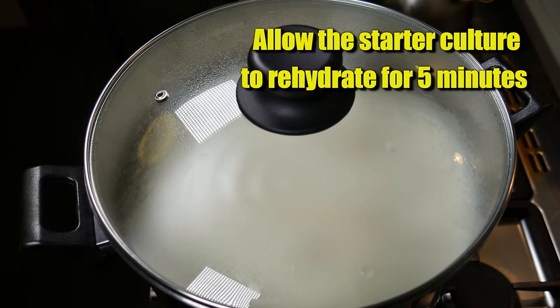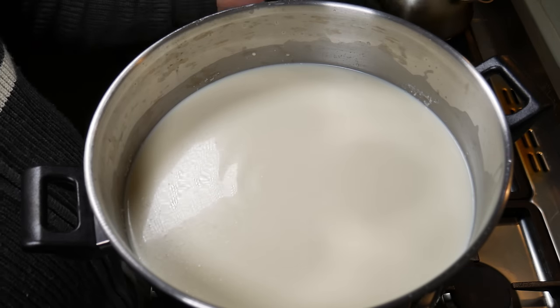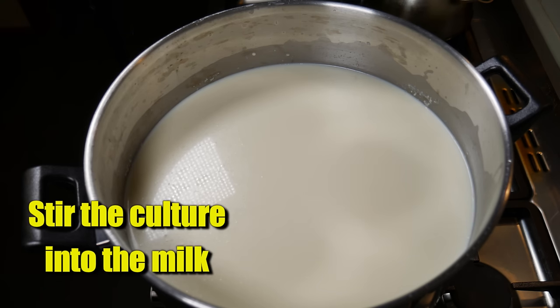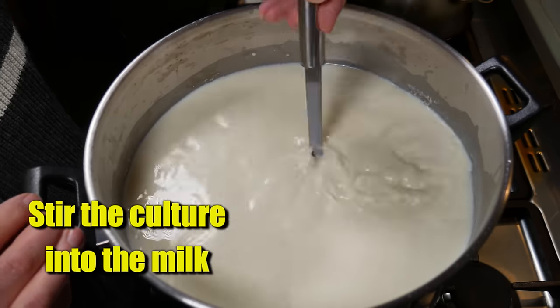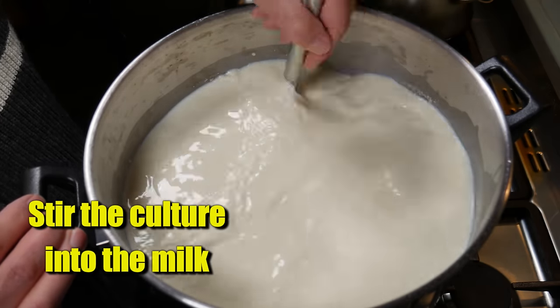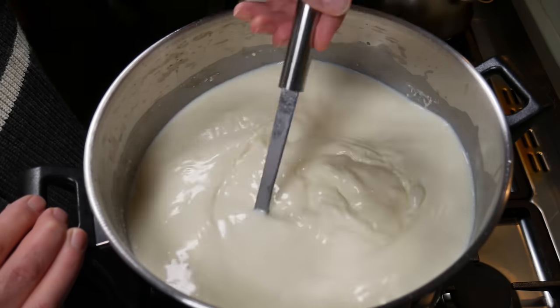Cover that and allow the starter culture to rehydrate for five minutes. Five minutes later, stir that into the milk using a top-to-bottom stirring motion, trying to get the cream mixed back into the milk and all the starter culture mixed thoroughly throughout.